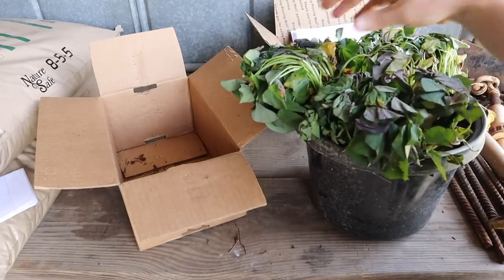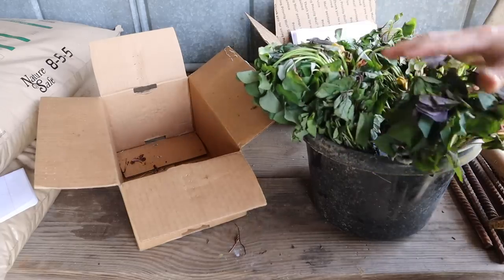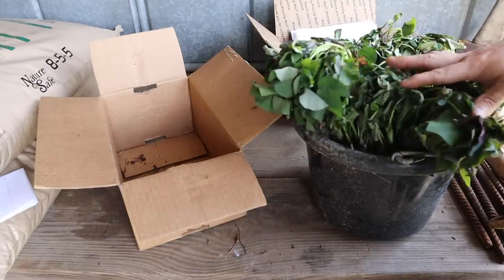We'll let them soak overnight and then plant these puppies tomorrow — hopefully we'll be sure to film that. These are in pretty good shape; they didn't sit outside too long. I caught the UPS driver right as he dropped them off and got them inside in a cool spot.